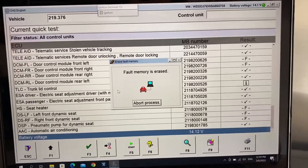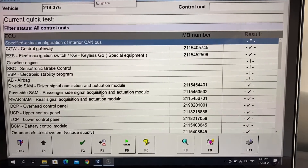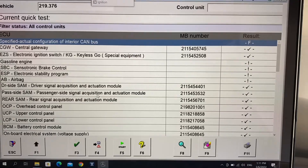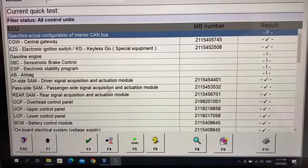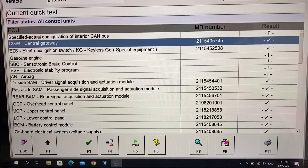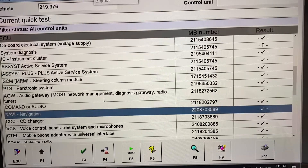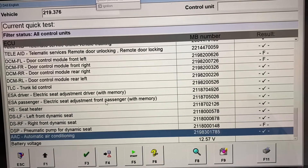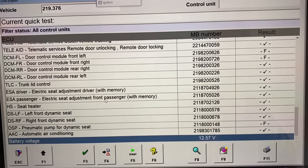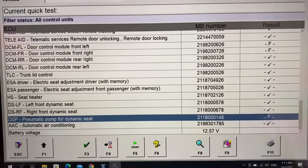I'm going to clear the codes, put in F9, and after writing the results we can see some signs because the car is not running and the program is not reading all modules. But generally a lot of errors are gone and I hope I'll be able to calibrate my car window. I'll briefly jump into every fault.